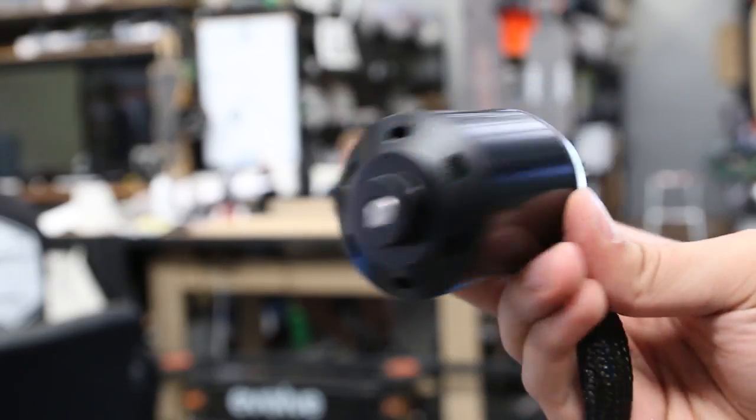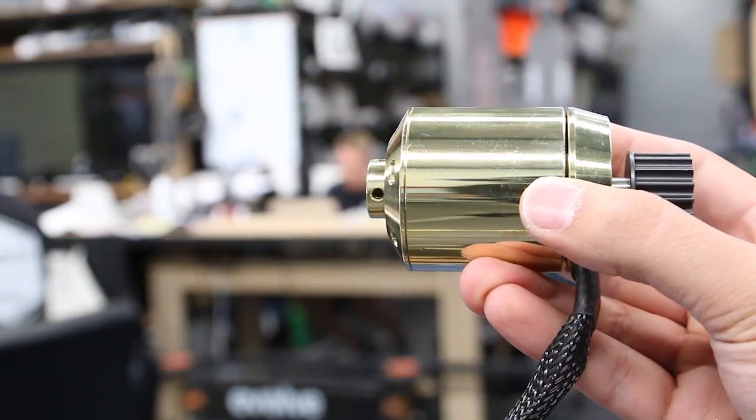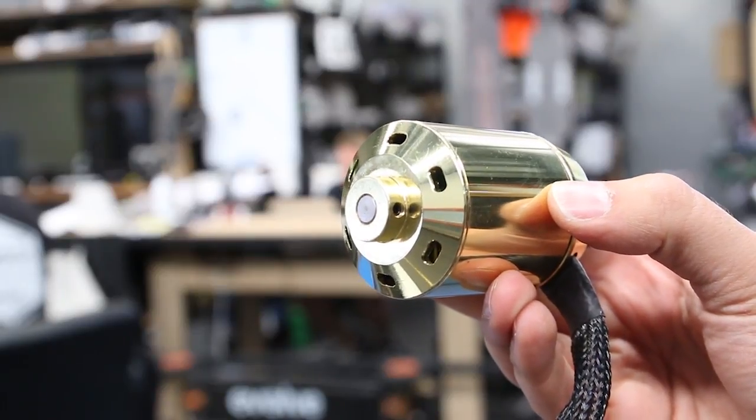Now for the GT motors — we have tens of thousands of these out there circulating in the community. Whilst we have issues with less than one percent of those currently out there, we are constantly improving the product and we've got some exciting news to share with you in regards to advancements of our GT motor, which we'll share in a couple of weeks time.